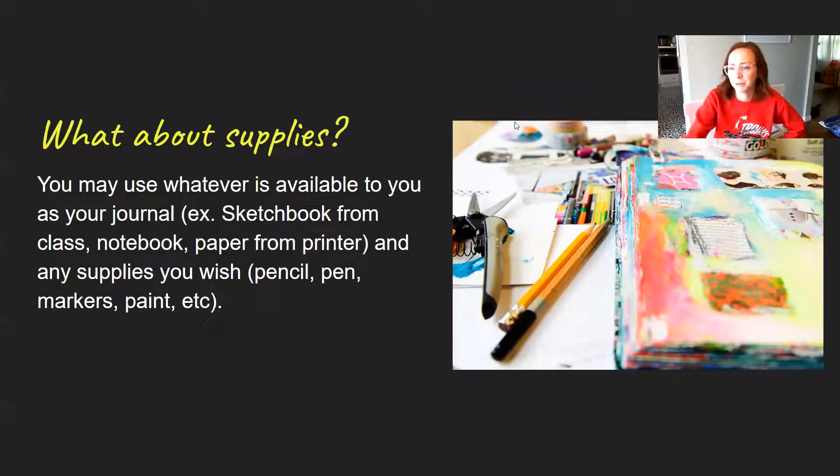A big question is: what about supplies? I am very aware that everyone has very different situations at home, and many of you probably do not have traditional art supplies. Now if you do happen to have your sketchbook or any kind of paper, pencil, colored pencils, markers, paints, canvas — anything like that — awesome. This is your chance to use it.